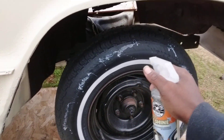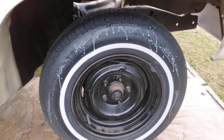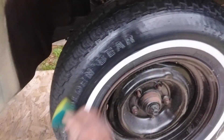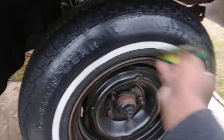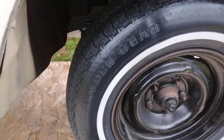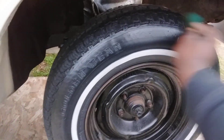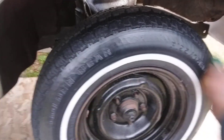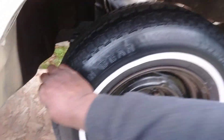...it gives more of a matte look in my opinion. It shines good but it can still look more matte. Let's go ahead and wipe this in — it gives a nice gloss, more of a satin look. Once you wipe it in it can give a very high gloss to your tires as well, but when you wipe it in with the applicator it gives more of a dry-to-the-touch feel.